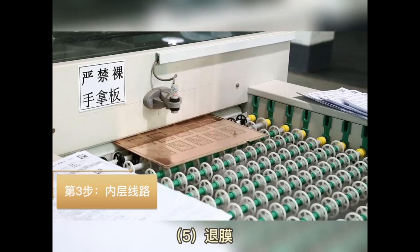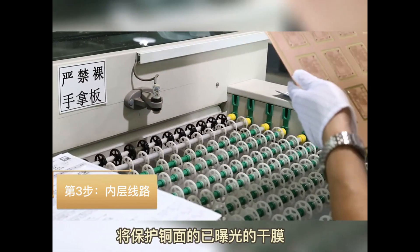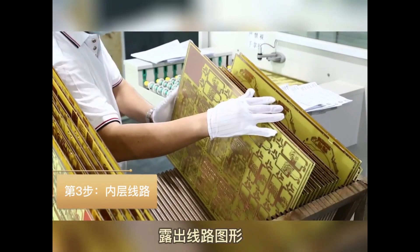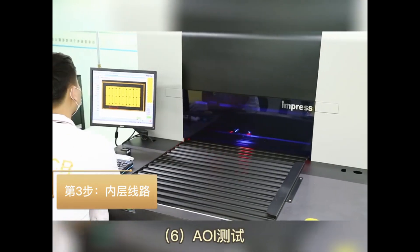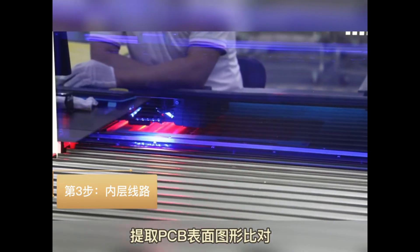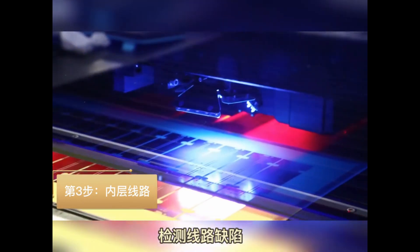Sub-step 5: Remove the exposed photoresist. Then we can see the copper that is needed. Sub-step 6: Automatic optical inspection — use high-resolution cameras to scan the PCB pattern and compare it with the design file.